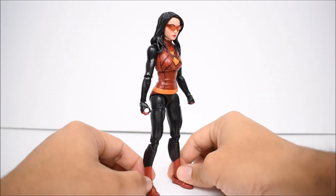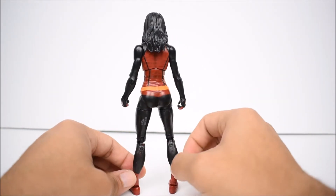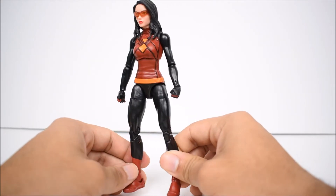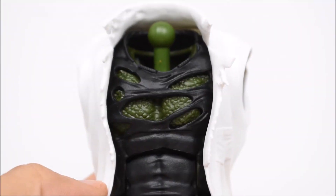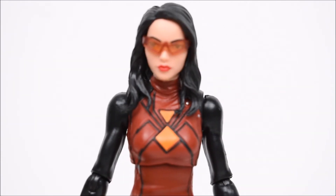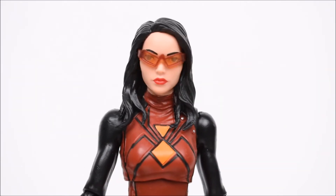Spider-Woman is sporting what feels like a body mold we've gotten a billion times before, so nothing new here with the same articulation and everything. Here's a quick look at the Lizard torso — he does come with a removable jacket or coat, which comes off to reveal a ripped-up shirt underneath, which looks pretty nice. Stay tuned for my Lizard review.